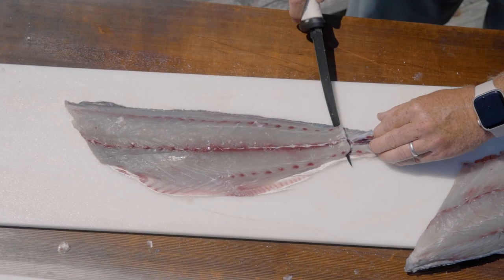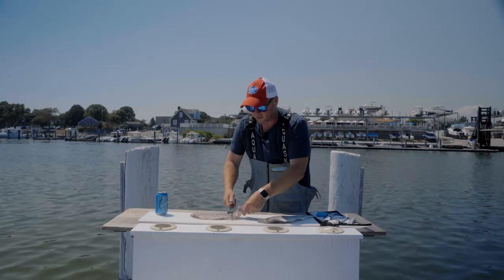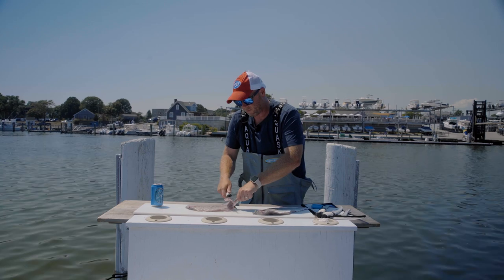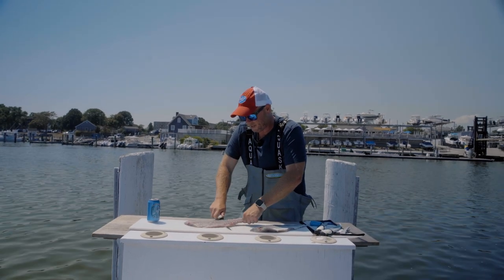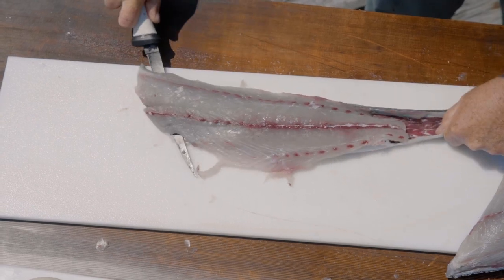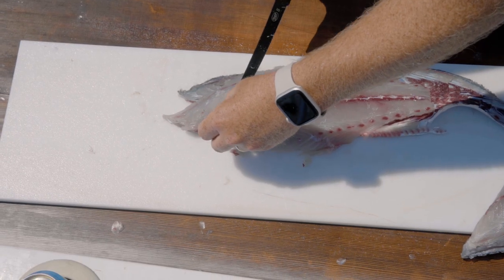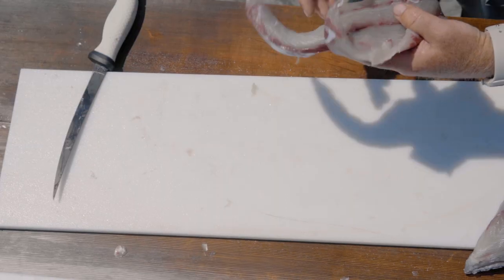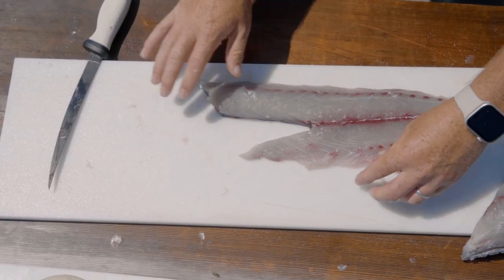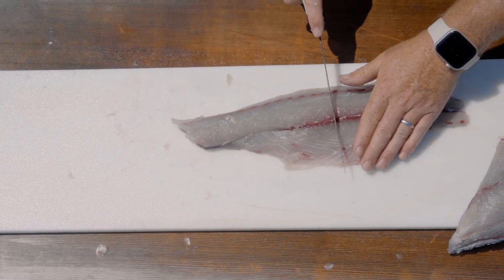I get an angle and make a few cuts to give me a little purchase on the tail end. It's a combination of pulling the tail, pulling the skin toward me, and pushing the knife forward. The v-notch comes right out, and you have a skinless, boneless bluefish fillet.